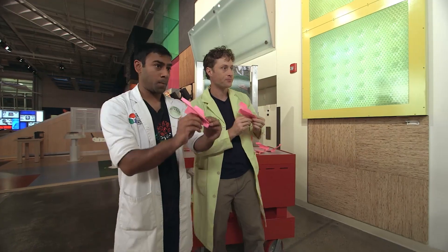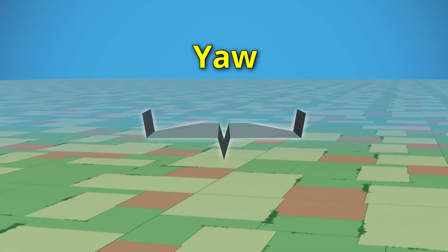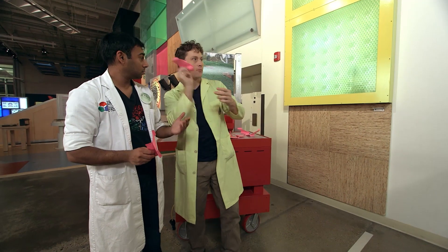Great, your turn. All right, here we go. Is your plane turning this way or that way? Yaw! Yaw is when your plane moves like this, or like this. To fix it, bend the back of the plane like the rudder of a boat. Okay, great. Let me try mine.